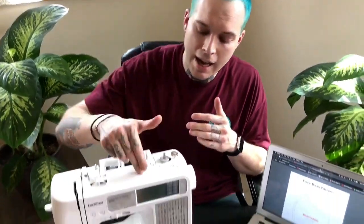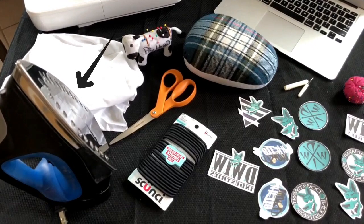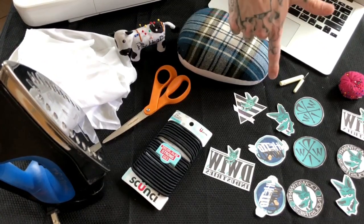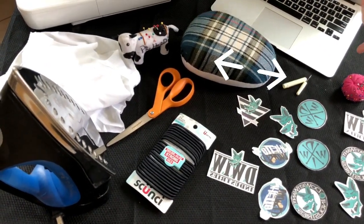Alright guys, first things first we need our materials. So with me today I have my sewing machine, some pre-cut fabrics, my iron, a pair of scissors, and since everyone is trying to do this they're all out of elastic — instead we're gonna use hair ties. I also have my pre-cut iron-ons for some do-what-I-want flavor.